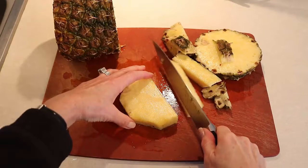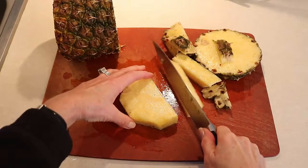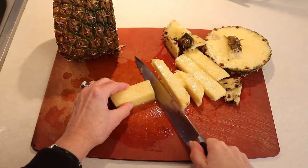After cutting off the edges, I decide if I want to include the core. Since I'm making smoothies, I can include the core and just cut it all up and freeze it, or you can throw the core out. Then I cut everything into cubes and set them on a baking sheet.